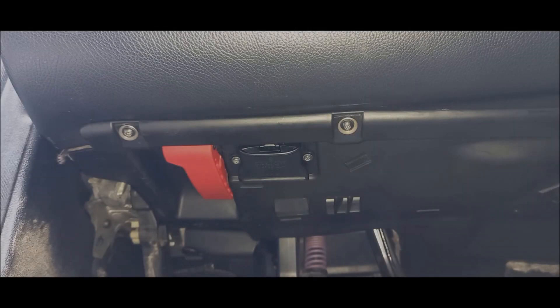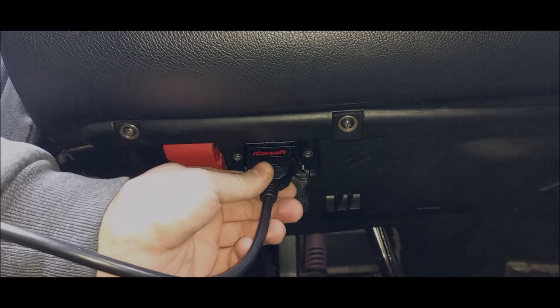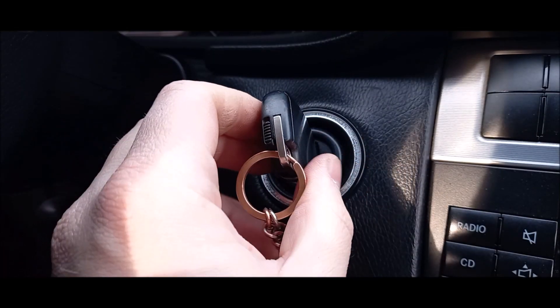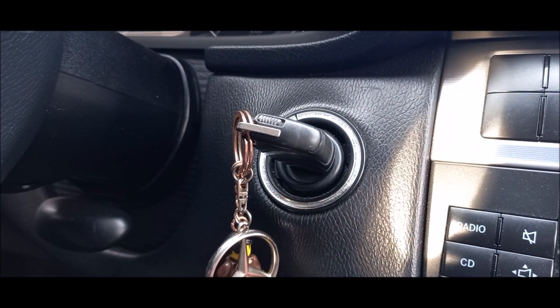And now I'll show you how to connect and use the OBD-II scanner. You just need to plug the iCarSoft 980 OBD scanner into your car's OBD-II port. Next step, you turn the car key to idle mode after connecting to the OBD reader.